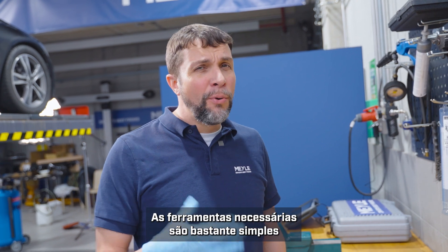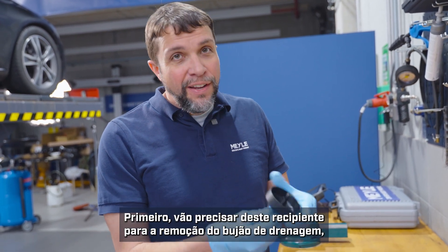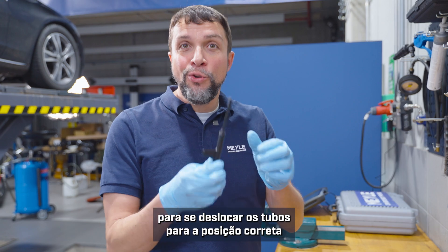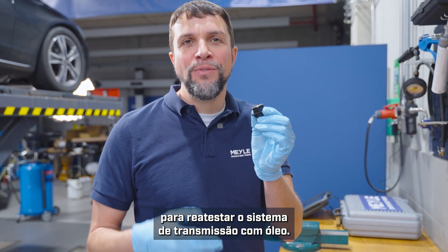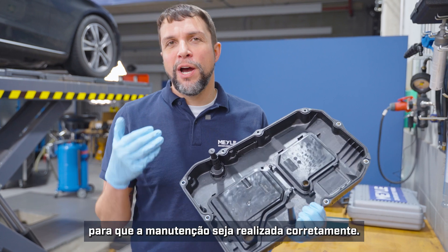The tools that you will need are pretty simple and should be readily available. First, you'll need this cup to remove the drain plug. You'll need this hex key in order to move the tubes into the correct position for draining and filling, and you will need this adapter in order to refill the transmission with oil.